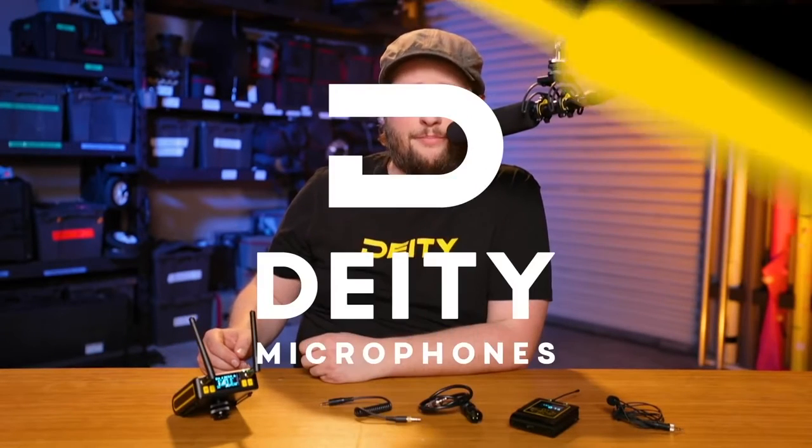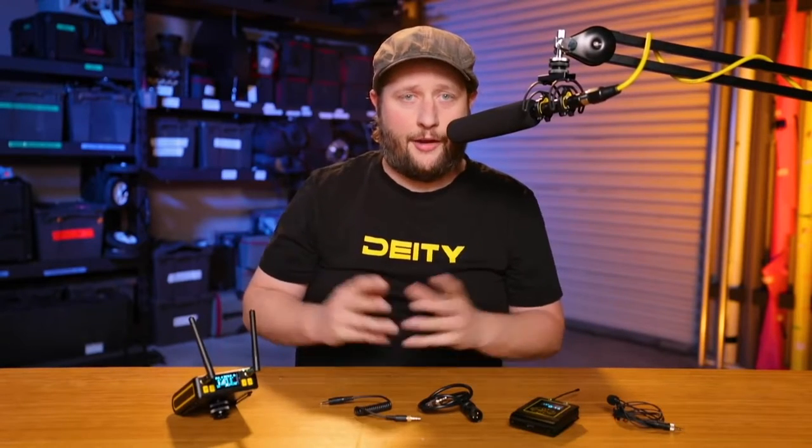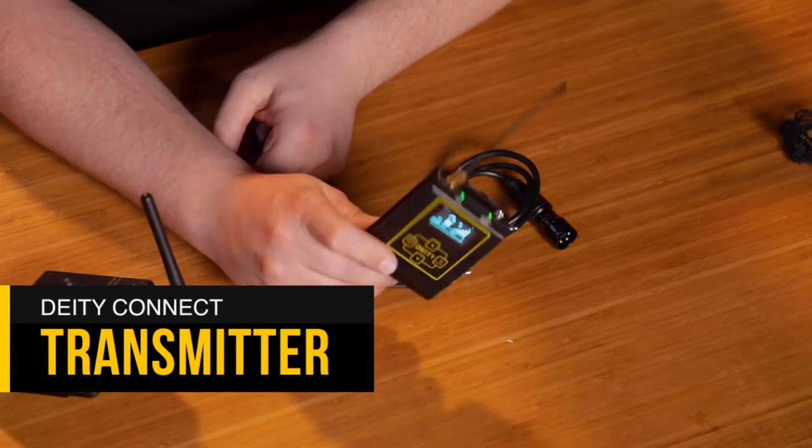On Sound 101, this video is going to be all about how to set this up very quickly and all the settings that we use here at Deity Microphones for this channel when we go out into the field. So I'm going to grab the transmitter — this is actually the exact same one we use in all of our videos.